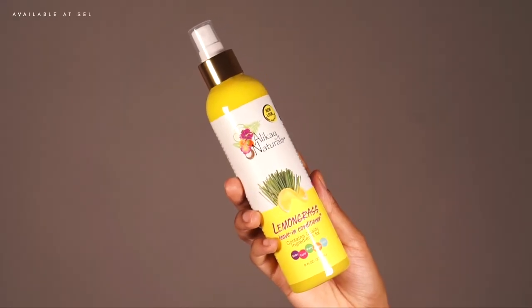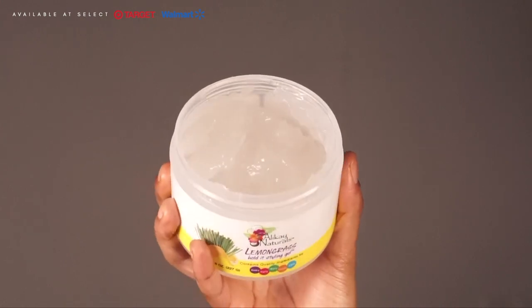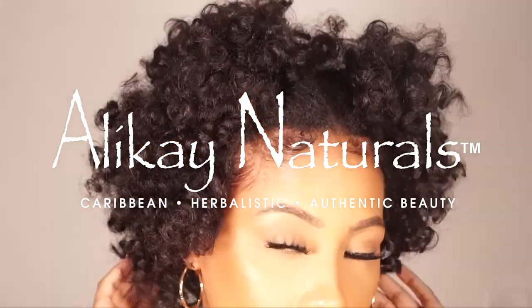Please check out the Lemongrass Collection by Allocaine Naturals and their new Hold It Styling Gel. I really recommend this gel, y'all — it is literally like my Holy Grail Edge Control now.